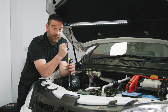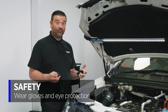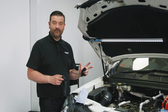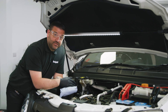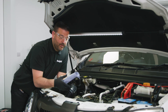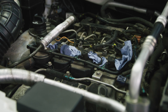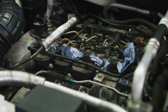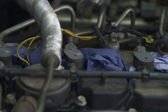Crank the engine over and allow fuel to bleed out on each of the injectors. Then tighten and torque them up correctly and start the engine. Always remember safety when working with fuel - wear gloves and eye protection. Place blue roll under each injector, spin the high pressure pipes on without fully tightening, crank the engine, then quickly tighten and finally torque to specification.